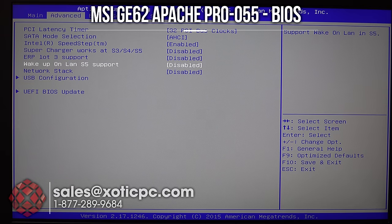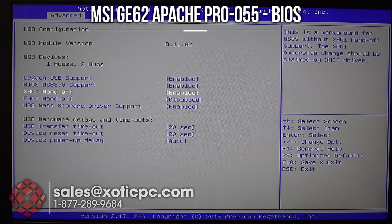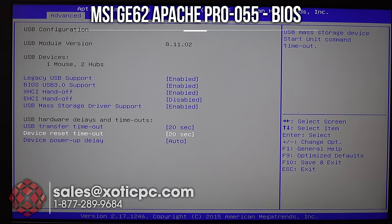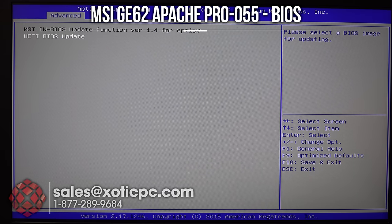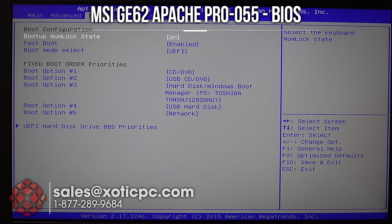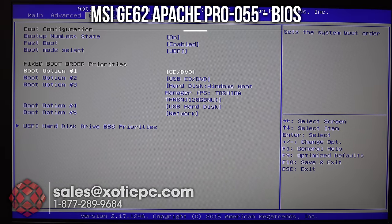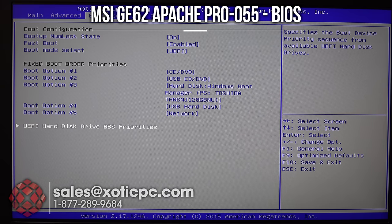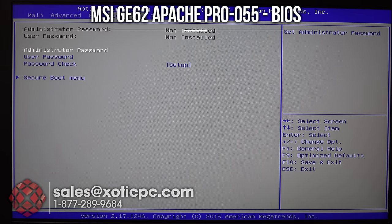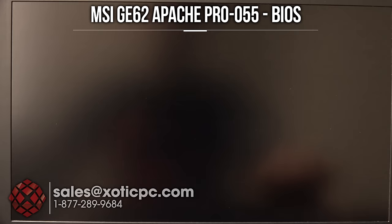Also: Supercharger, ERP Lot 3 support, Wake on LAN, S5 support, network stack — all enable/disable options. USB configuration includes legacy support, BIOS USB 3 support, and a few others. There's UEFI BIOS update, boot options including fast boot mode and boot mode select, boot priority order, and UEFI hard disk drive BBS priorities. Security lets you set a password. I'll discard changes and exit, and it'll reboot into Windows.